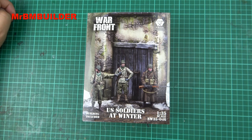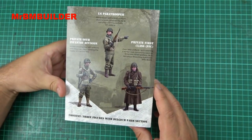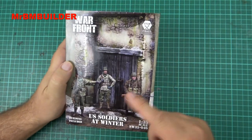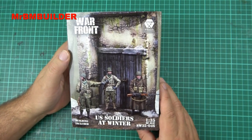So when I saw this one, I was quite interested in it. Unfortunately, on the actual box they don't show you too much on what you're actually getting. But I thought I'd take a chance and pick it up anyway. And I thought I'd show you guys as well.